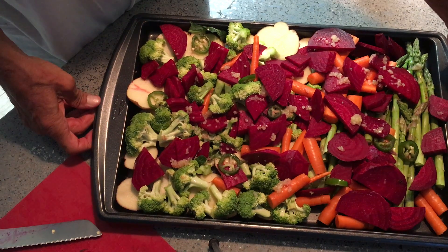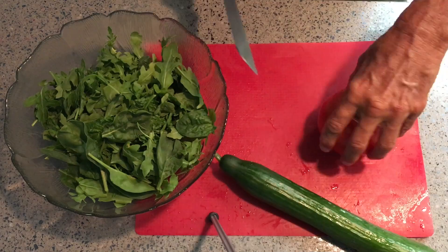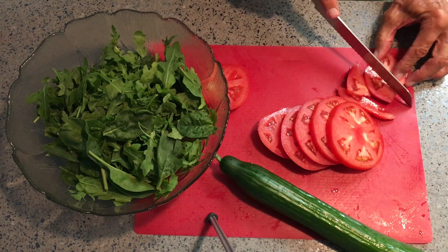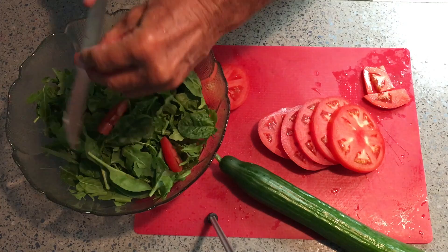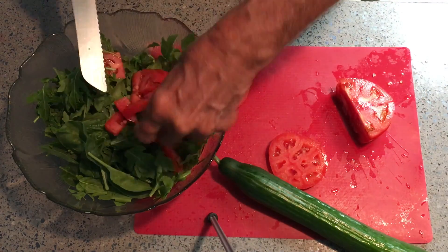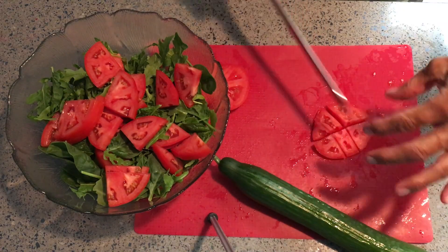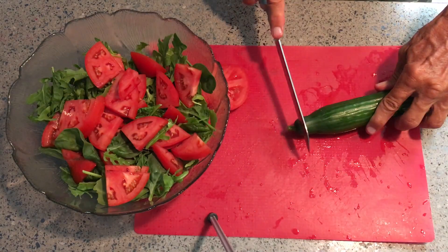This is ready to go in the oven. I'm going to put it in at 350 degrees for approximately 15 minutes and that should do it. So we're going to mix our baby spinach and baby arugula with some delicious tomato and cucumber. The center of this tomato is a little hard so let's get rid of that, and then I'm going to put the rest right inside the bowl, cutting them so they're still a nice good size.